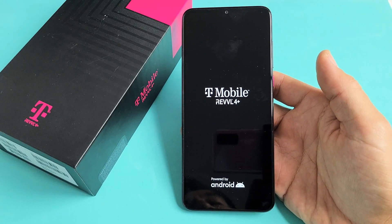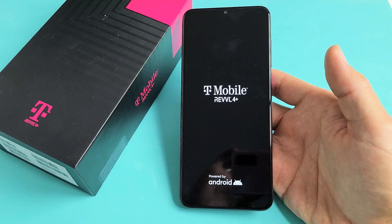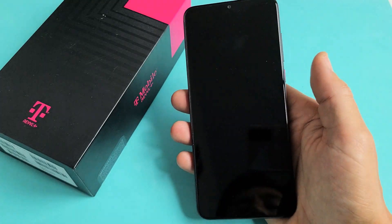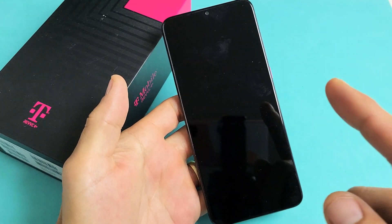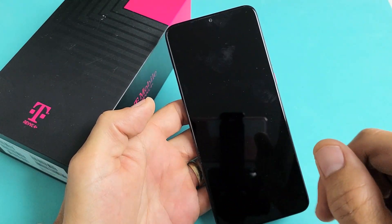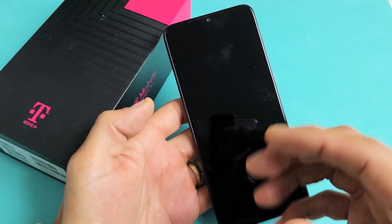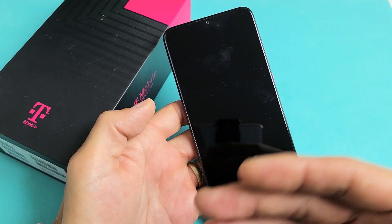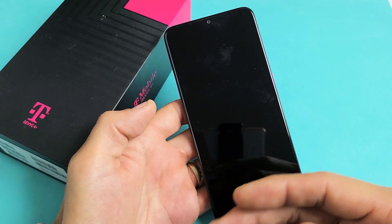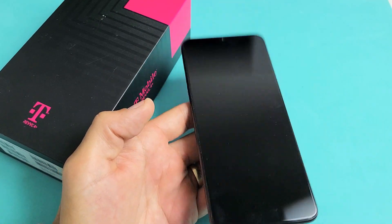I have a Revel 4 Plus phone here. I'm going to show you how to fix it if you're stuck in a constant boot loop. A constant boot loop is when it's constantly restarting — you see the Revel logo and then it restarts again. It can be a continuous restart, or maybe every minute or every 30 minutes. I'm going to give you several solutions to get you up and running.